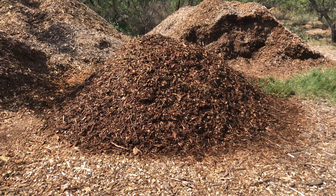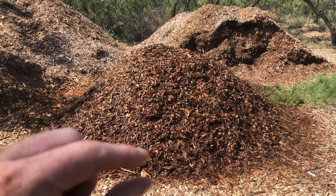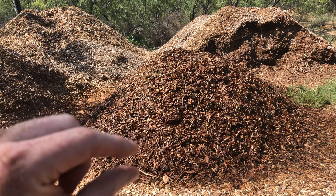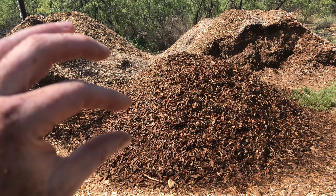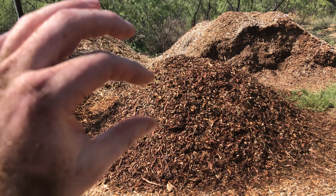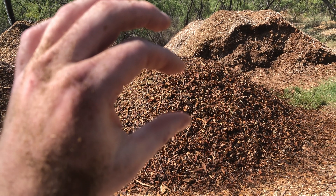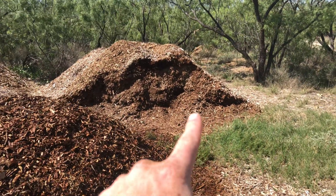I got that finished. I ended up using 13 of the 14 bags, and each level was one bag — I'd use a bag of manure and then cover it up with wood chips, then a bag of manure, and as I got higher and higher each level of manure got thicker and thicker.